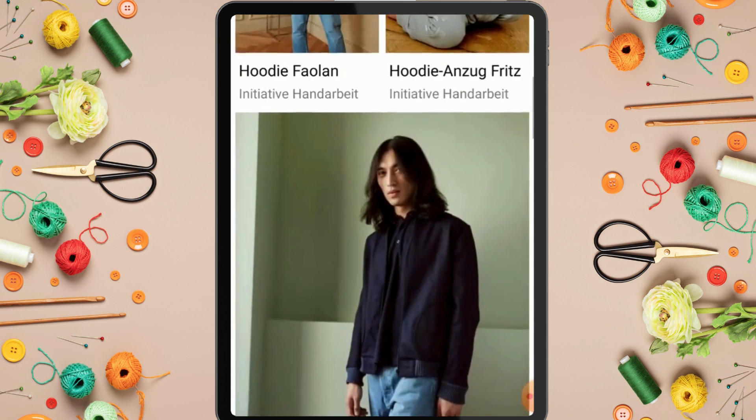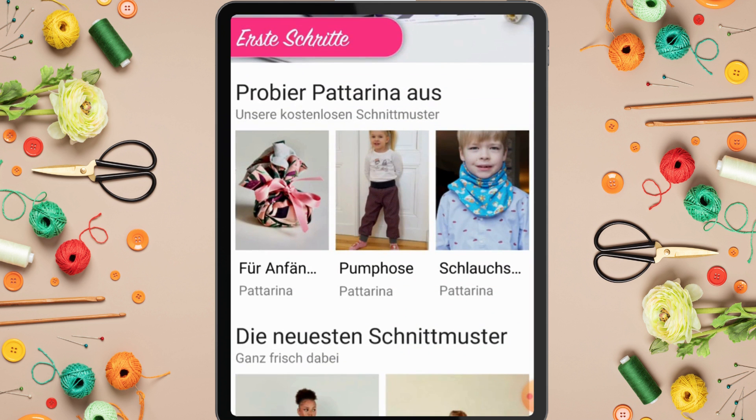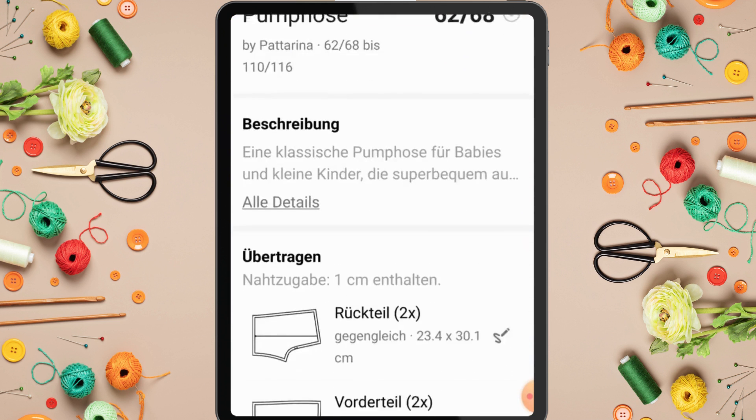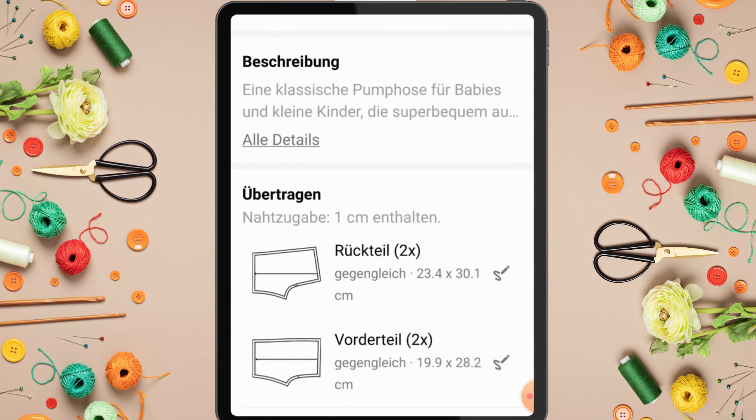Let's see how this works. Let's try it with a free pattern - if you click on any of the patterns and scroll down, these are the pattern pieces. Let's say you want to sew this short trouser for your baby.